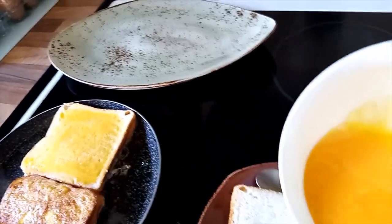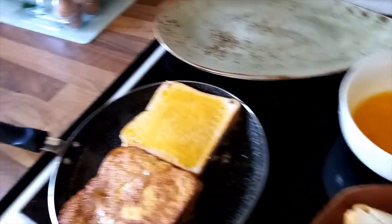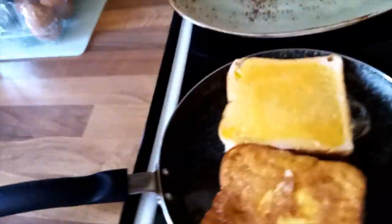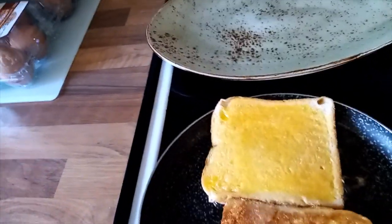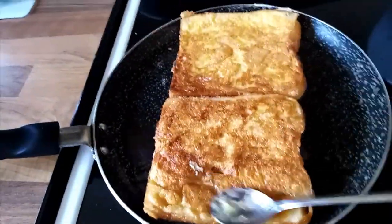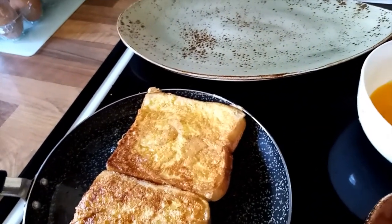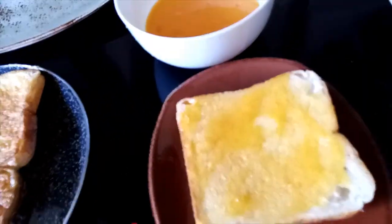You can also do a little bit more if you want. You can see my toasts are cooking very, very well. I love them when they are golden — kind of crunchy, you know. I'll continue smearing the other crusts.